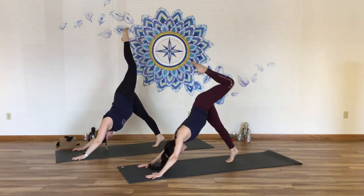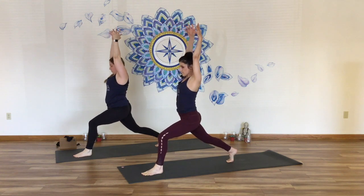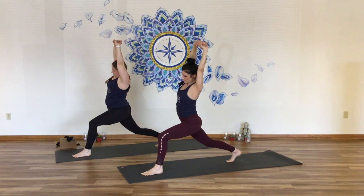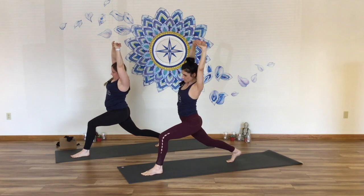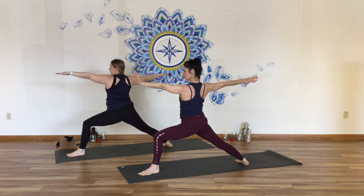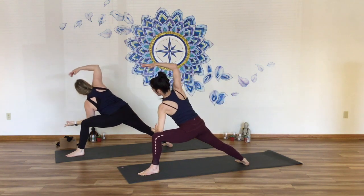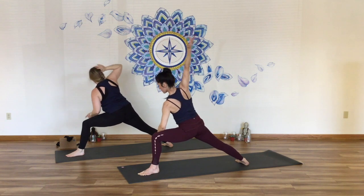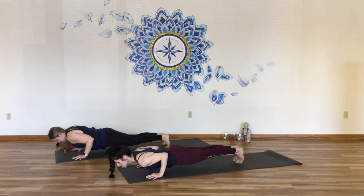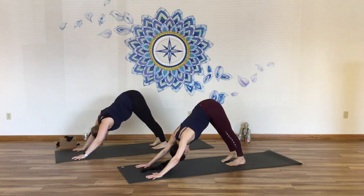Inhale, left leg lifts. Exhale, step the foot through. Find crescent. Inhale. Interlace your hands, turn and press your palms up to the ceiling. Side bend over to your left — put your weight in your front leg, open your outer ribs. Take your chest all the way back up, lift your hips, turn and open to warrior two. Flip the left palm, inhale and reverse your warrior reaching back. Side angle — reach right arm up and overhead, bottom arm is light. Inhale, warrior two. Hands to the ground, step it back, Chaturanga. Inhale, rise. Downward facing dog.